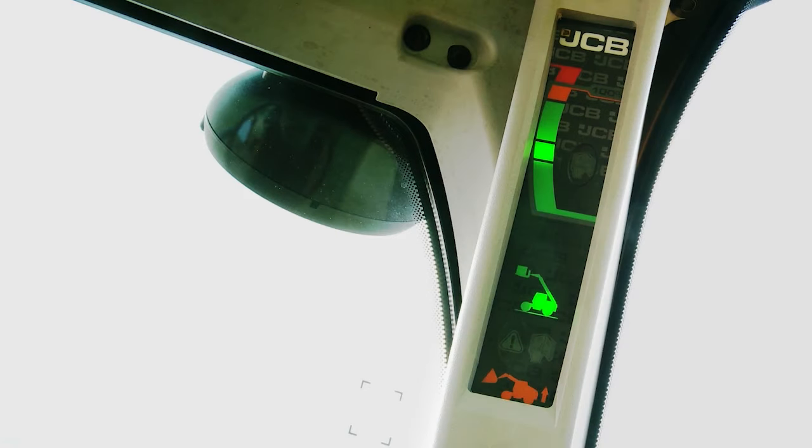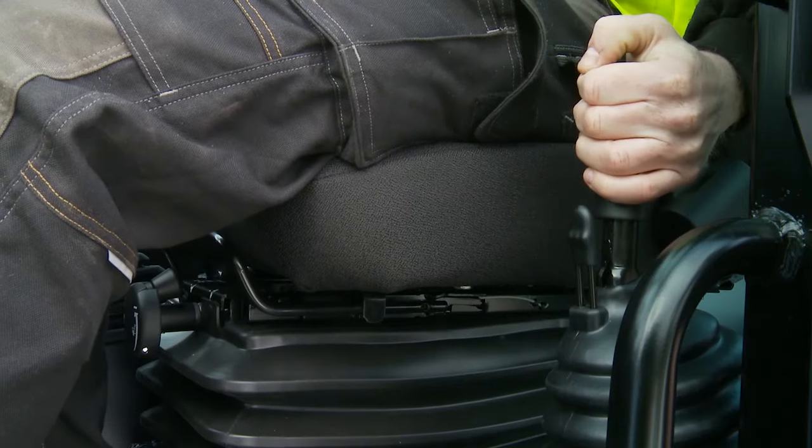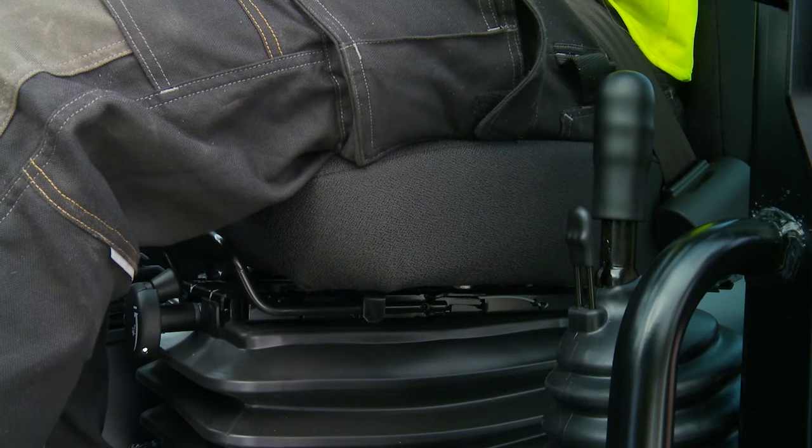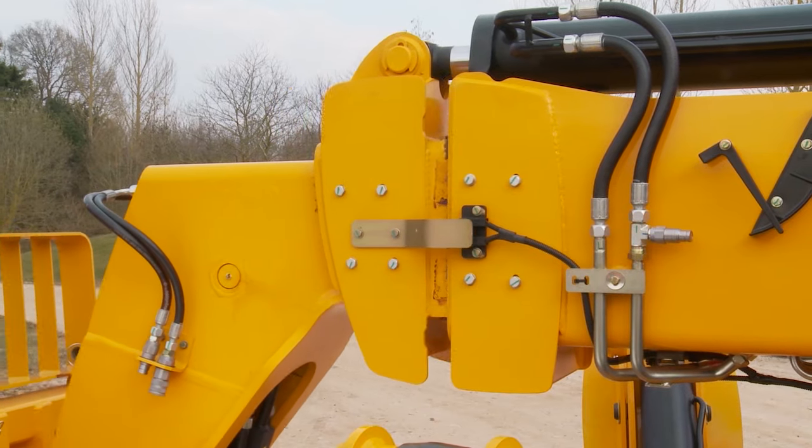Test the load control system at the start of each shift. Park the unloaded machine on level ground with the engine running. Apply the park brake and place the forward reverse lever in the neutral position. Ensure the boom is fully retracted.